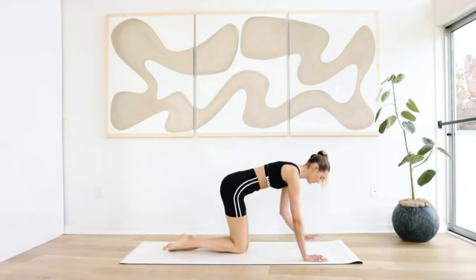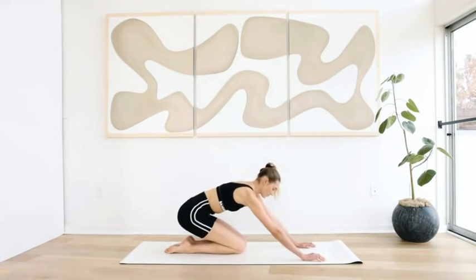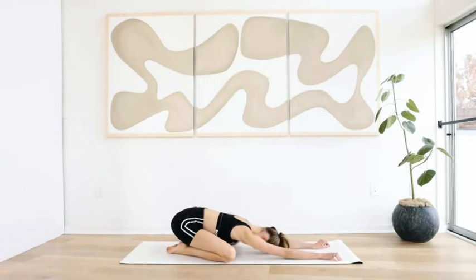Perfect — come back to all fours, come back to a child's pose and stretch it out. Take a deep breath in, exhale out, inhale in, exhale out.